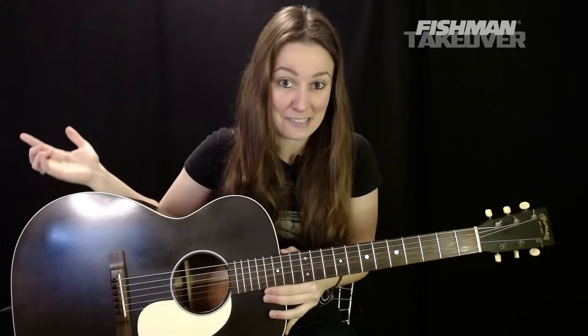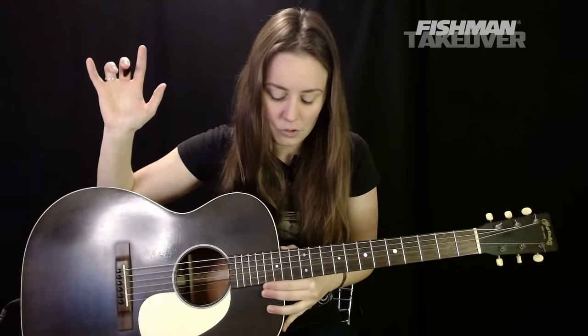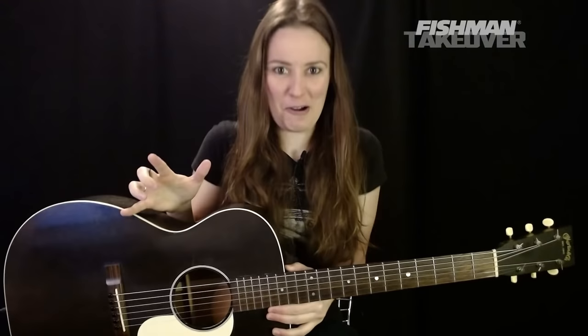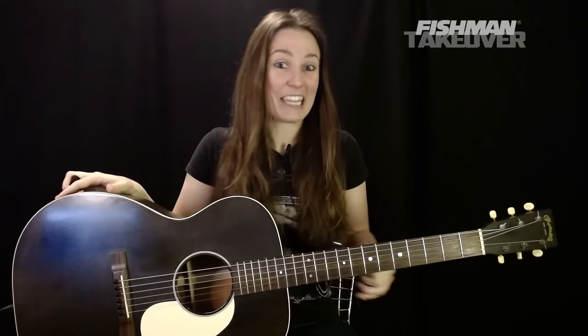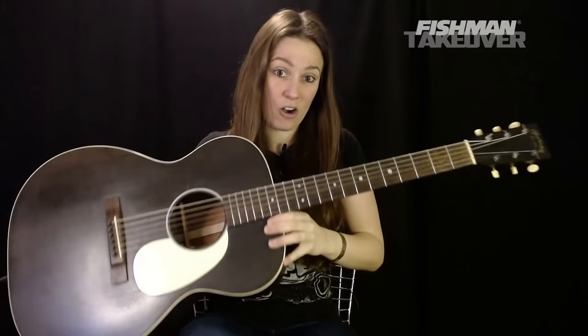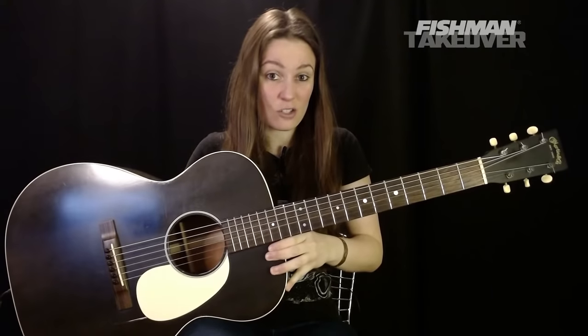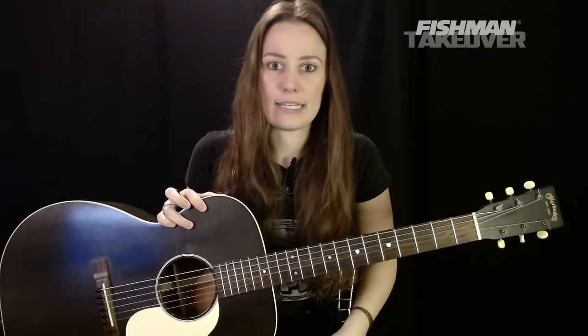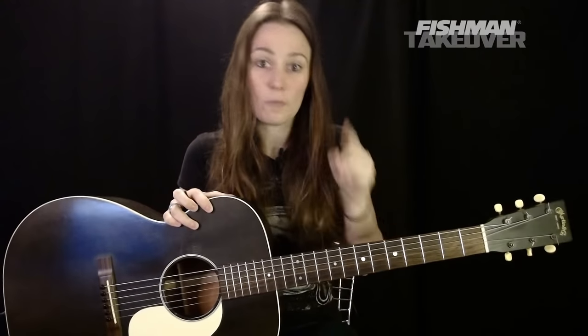This is the seventh episode of this series, and we're going to get right into it. I'm going to get through as much of this song as we can today because there are a lot of parts, but we'll put it all together. Those of you with an acoustic guitar, go ahead and grab it — six string is great. We'll be in standard tuning today.